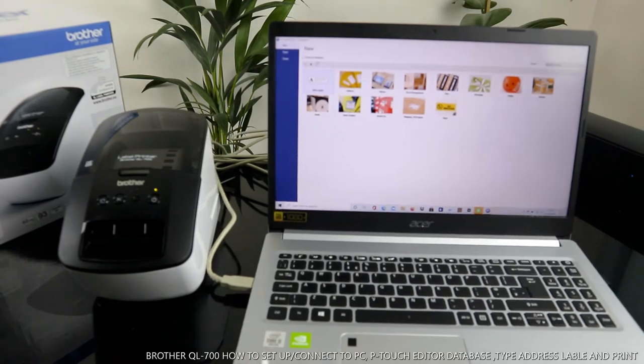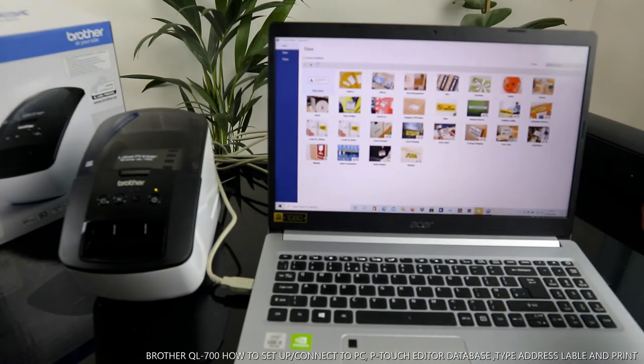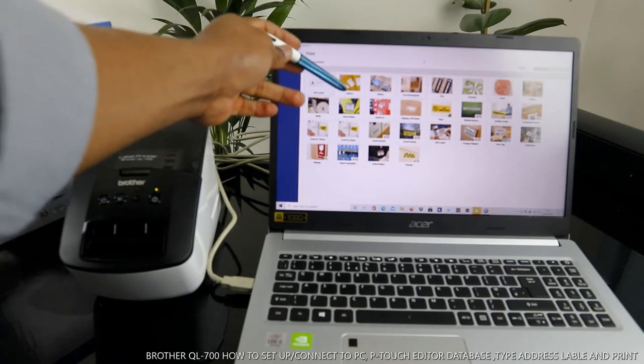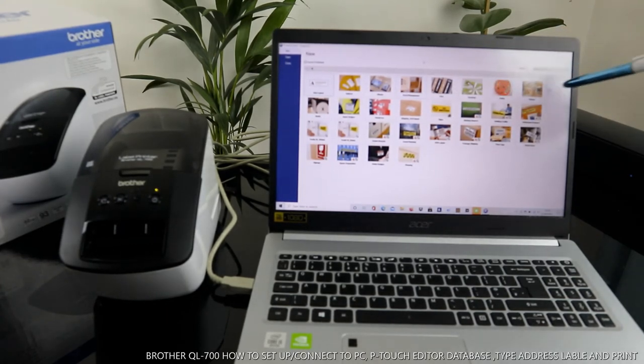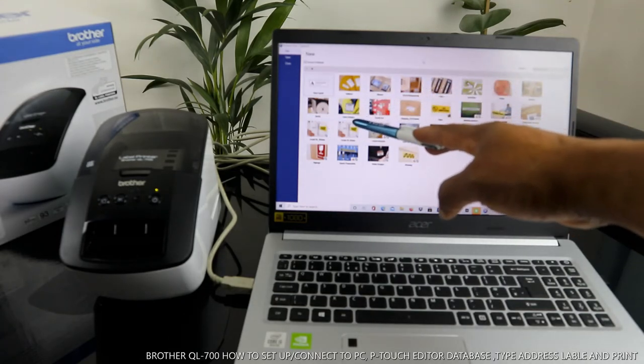Click on P-Touch Editor. From what we can see here, click 'Connect to Database' and select your printer — Brother. It is now connected to the database. You can see options like New Layout, Address Album, Asset Management, Greetings, Hobby, and Kitchen.